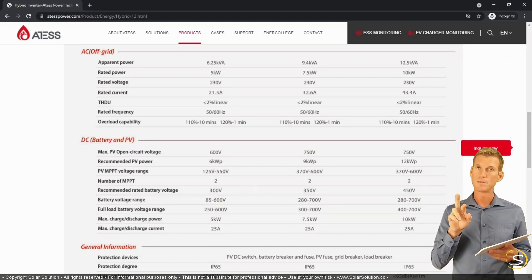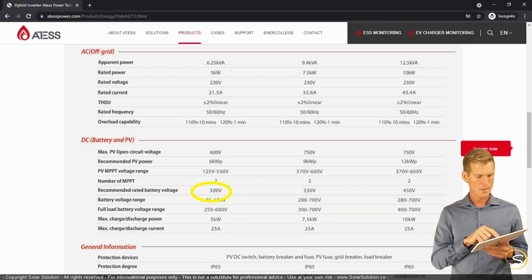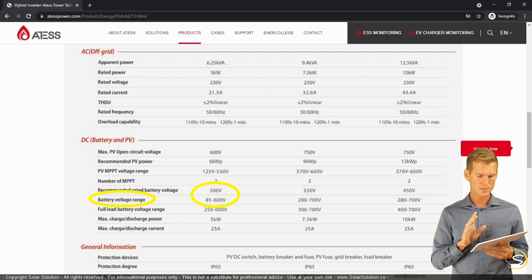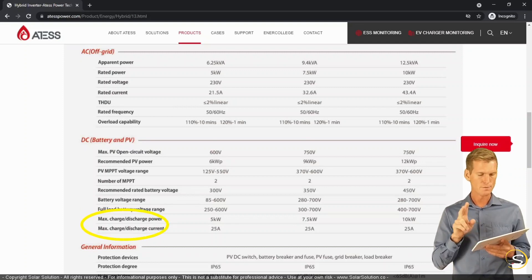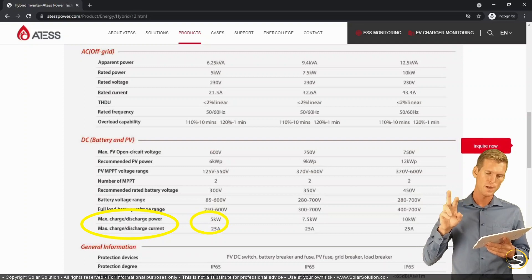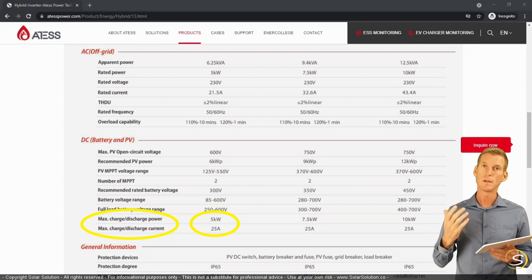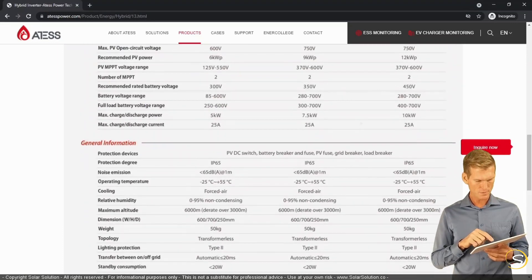For the battery bank connection, an important detail is that the minimum battery voltage should be 85 volts — this is a relatively high-voltage battery bank, which is fine but important to be aware of. The maximum charge current is 25 amps, with a maximum of 5 kilowatts, which means it is more advantageous to use a battery bank with a relatively high voltage to get the most out of the 5 kW limit.